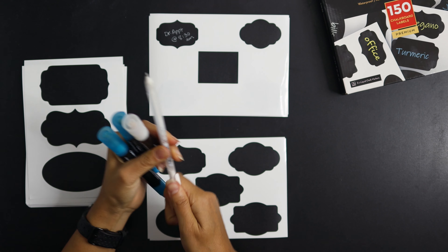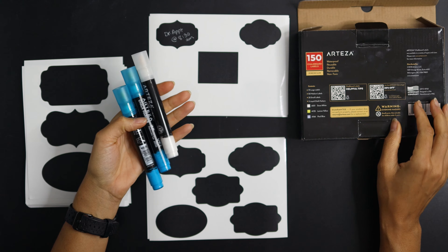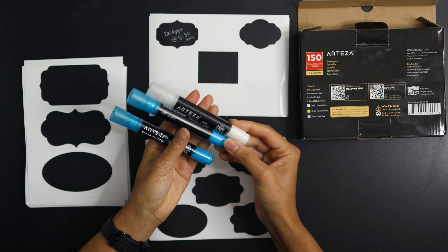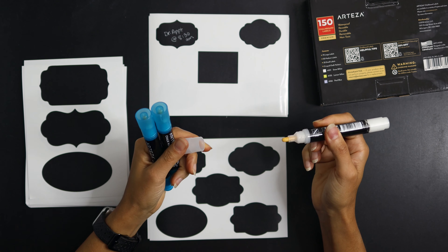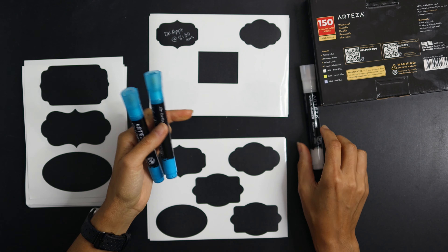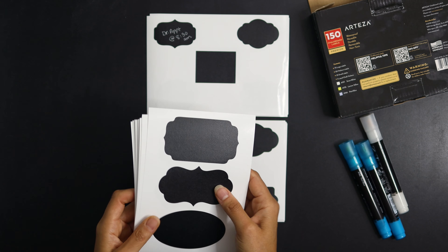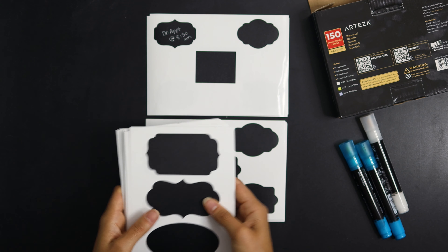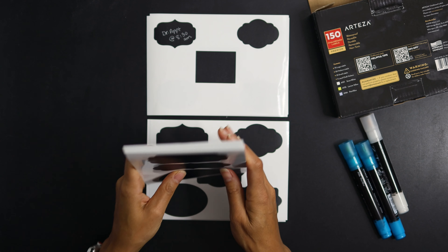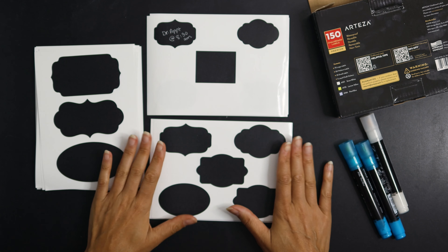The set includes chalkboard pens — supposed to be white, blue, and lemon yellow — but I got two blue for some reason, which is a little disappointing. I wasn't really that interested in the colors anyway; I mainly wanted the white. What I was thinking I could use these for was kitchen labeling — flour, sugar — and also for Christmas jar gifts, labeling what kind of cookies they are or writing Merry Christmas. The labels are super thin, which is good for planner use.